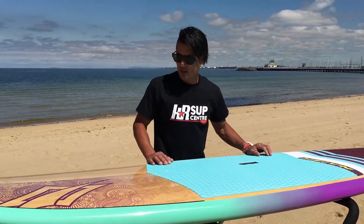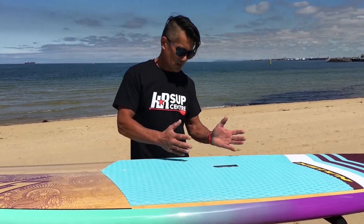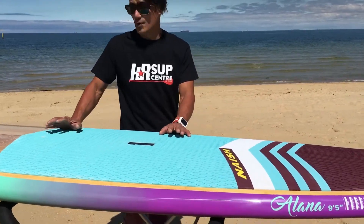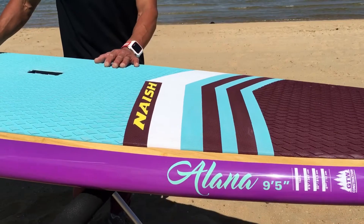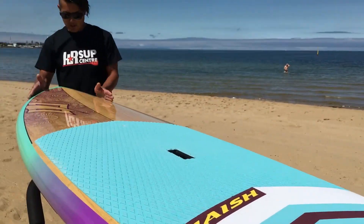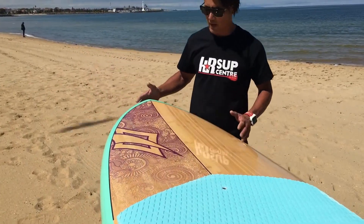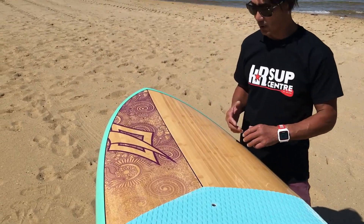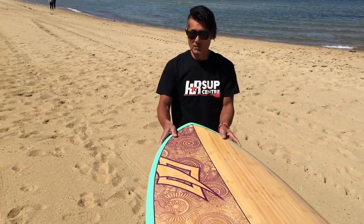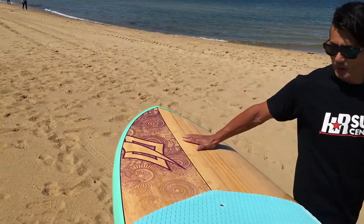The board itself is an all-rounder, but for women wanting their first foray into the waves, this thing cruises very well but also surfs unreal. The reason is it has a gently pulled-in nose as opposed to the more traditional rounded noses on all-rounders, so when you're paddling into waves or chop it just doesn't catch as much. They've also taken a bit of the thickness out of the rails to counter that, which is really handy when you're catching your first waves.